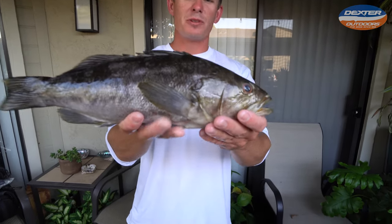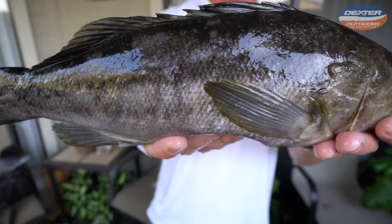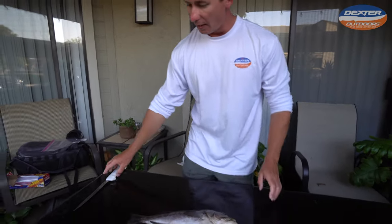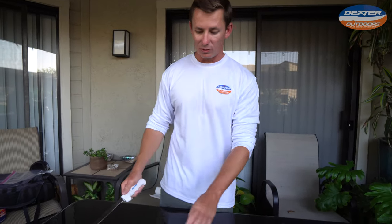What's going on guys? Victor here from Dexter Outdoors. We've got a little calico bass right here. I'm going to show you guys how to fillet it up — cool looking little fish caught here off the California coast. In today's fillet demo, we're going to be using an eight-inch Dexter flexible fillet.